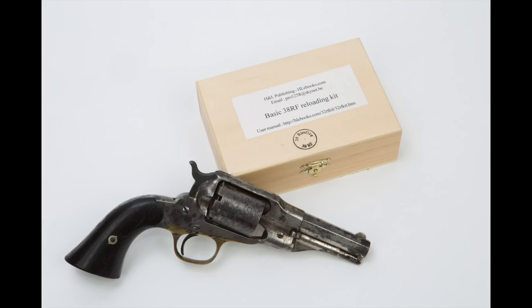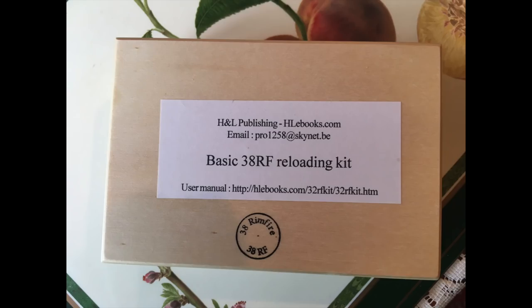In part one of this series we took a look at my Remington New Police revolver, chambered in 38 rimfire, and tried to give you a little bit of the history of that gun. I pointed out that guns of this type can often be less expensive because they're for a cartridge that you simply cannot buy — it's very difficult to make. But there is a way to load up 38 rimfire cartridges and get these guns back in action. There's a company in France called H&L Publishing that makes reloading kits for 32 rimfire, 38 rimfire, and 41 rimfire.